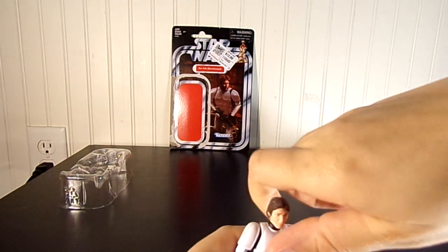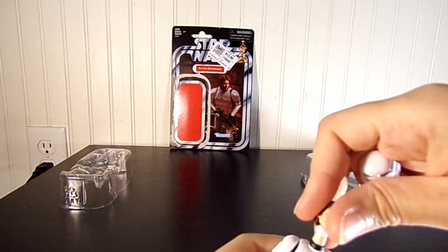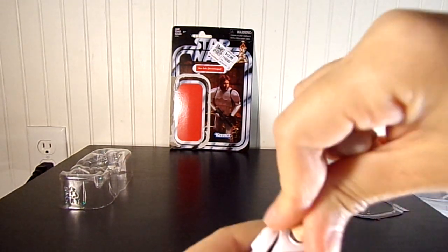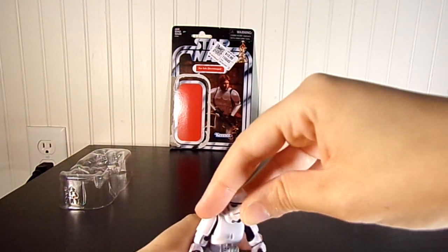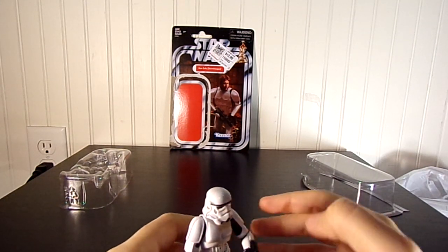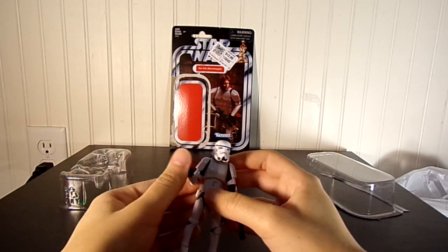And if you already have this figure, you could always switch the head off and put Luke Skywalker's head on there — whatever you want to do. And that's great because it's the Vintage Collection card back, so that's great for collectors. This is the A New Hope Han Solo Stormtrooper.